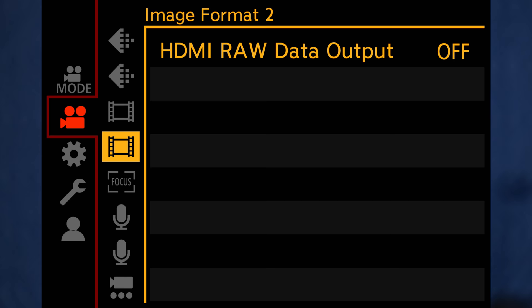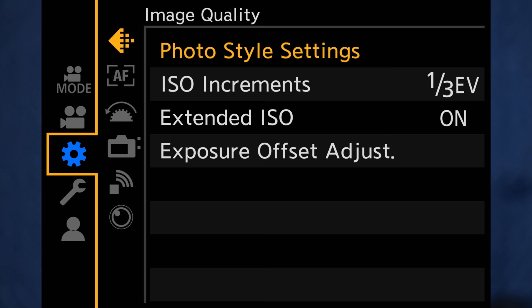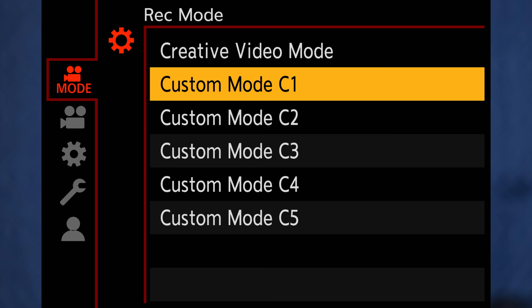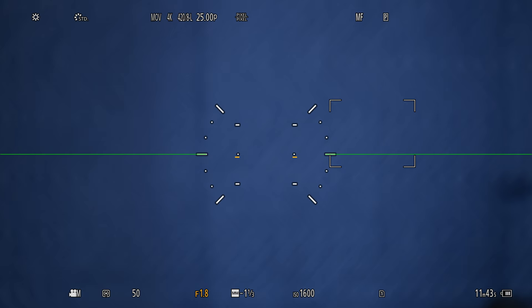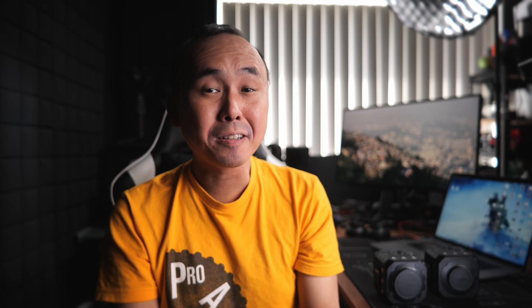If you've been shooting with a Lumix camera for a long time, you'll find the BS1H a bit familiar but also a little different. The menu system is very similar to the typical Lumix menu system but modified to suit the BS1H design. For example, there is no photo mode since the camera isn't designed for taking photos — the first menu is for choosing your recording mode. It may take a bit of time to get used to, but I think you'll get familiar with it quite quickly.